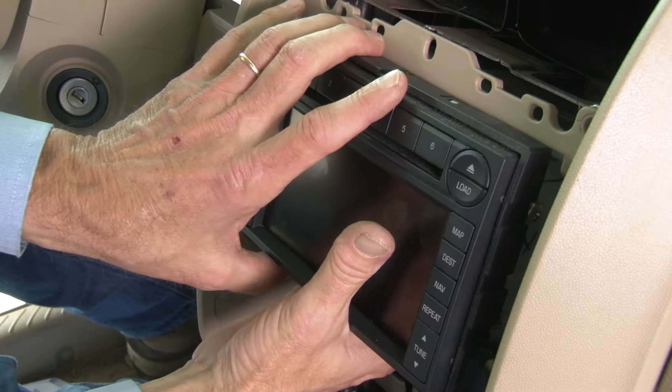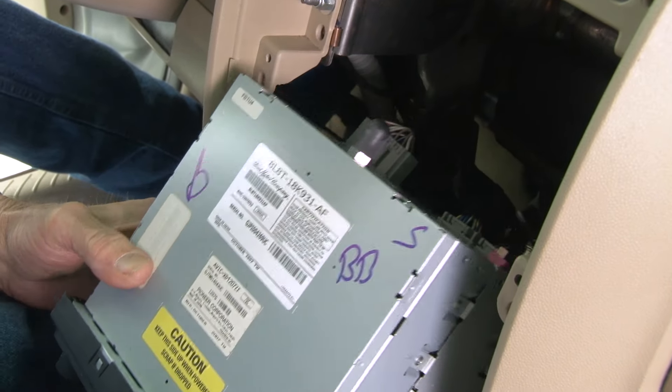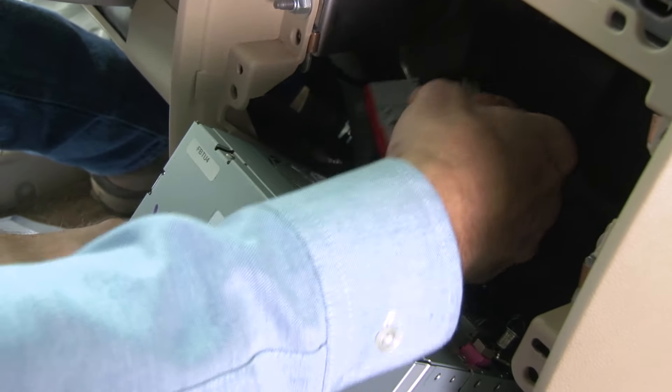With the last panel out of the way, we can remove the four screws securing the radio at each corner of the unit, and it should slide right out. We'll have to disconnect the wiring harness and the antenna connection from the back.